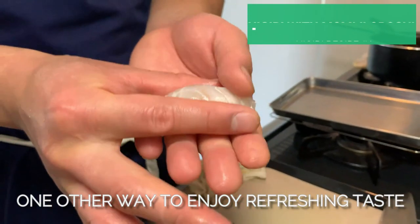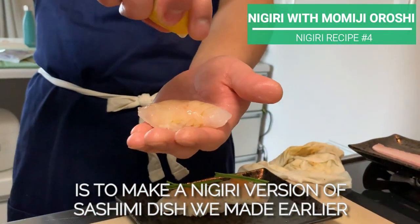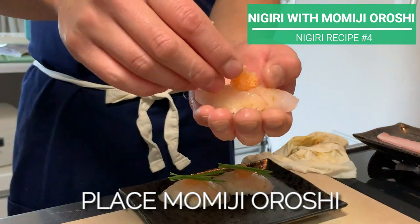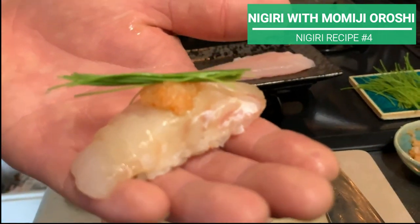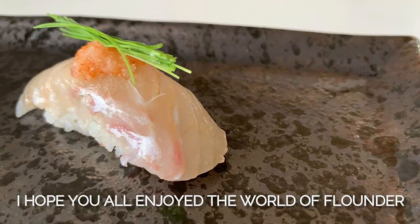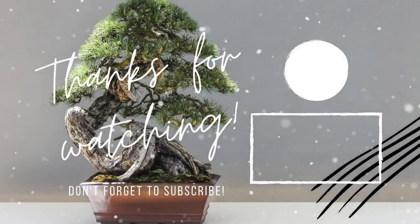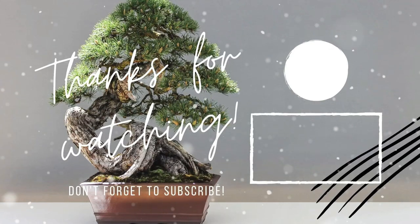One other way to enjoy a refreshing taste is to make a nigiri version of the sashimi dish we made earlier. In order: nigiri, then citrus, place momiji oroshi, then add some green with baby spring onion. I hope you all enjoy the world of flounder! Thank you and arigato — see you in the next video! Bye!